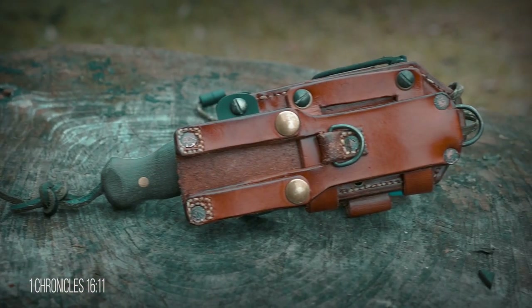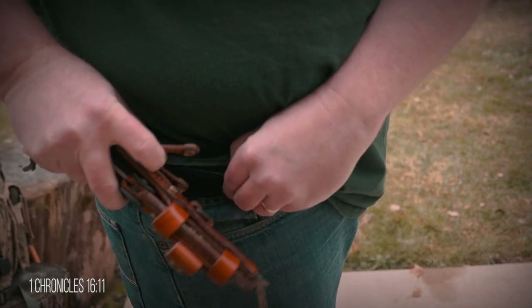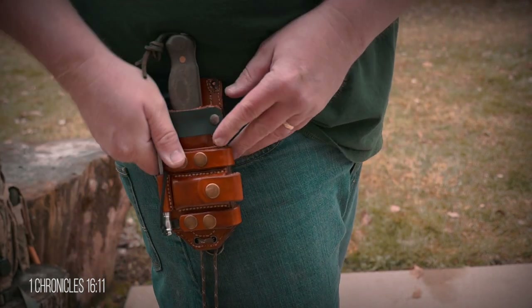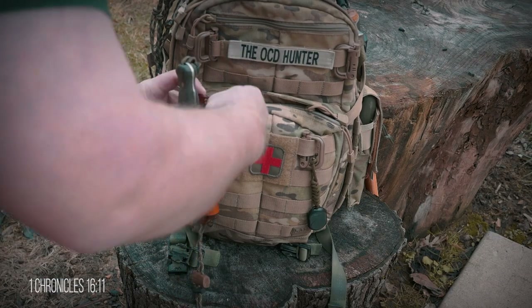A lot of thought went into this multi-carry system. First, I used buttons on the belt loops so I could add and remove it from my belt without having to remove my belt. I also spaced the belt loops out to accommodate MOLLE, so I could add it to a pack.